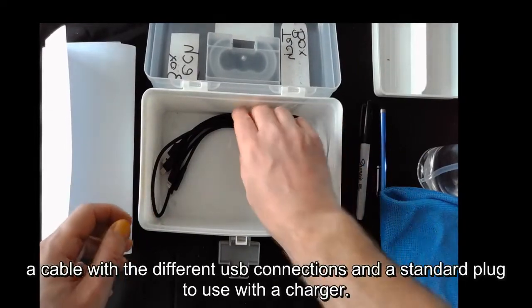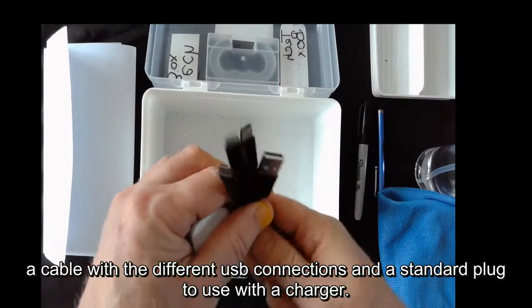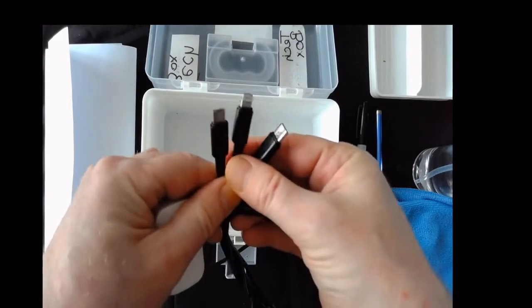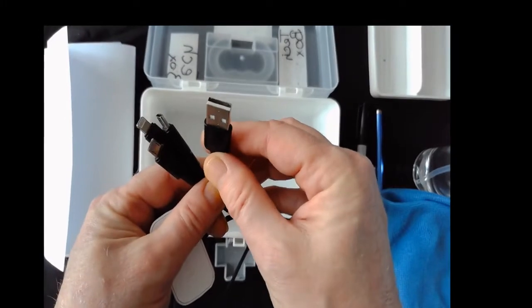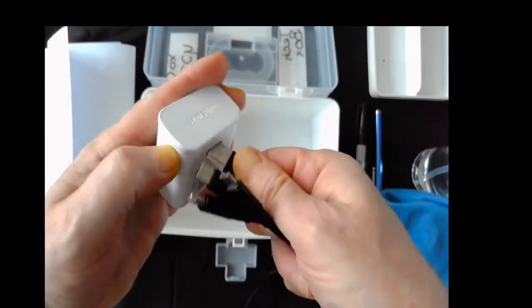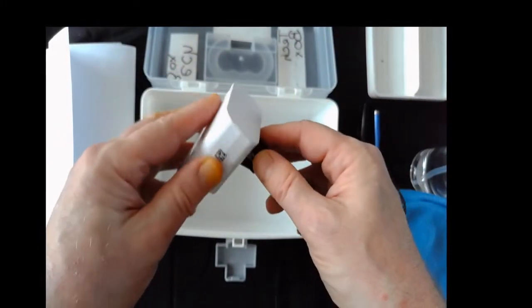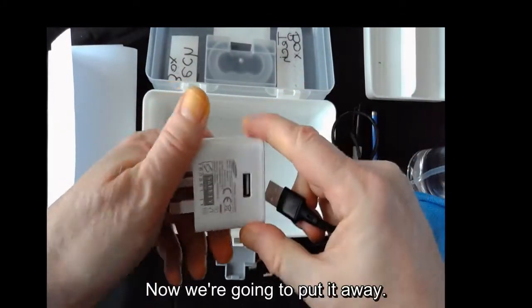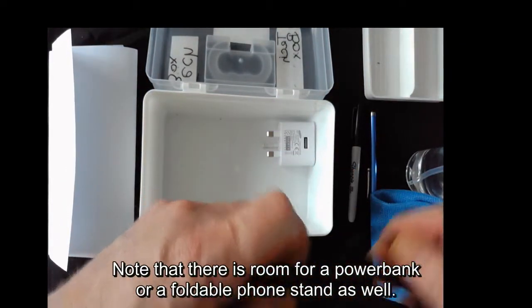Now we have the charging kit: a cable with different USB connections and a standard plug to use with the charger. This is a slightly old Samsung charger, but it works. Now we're going to put it away.